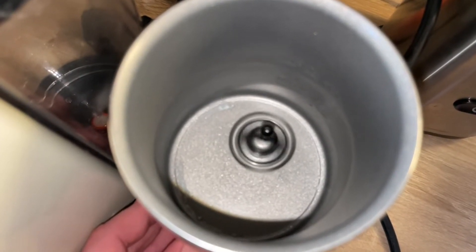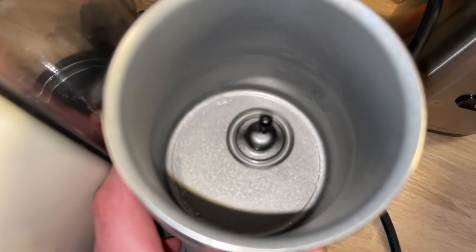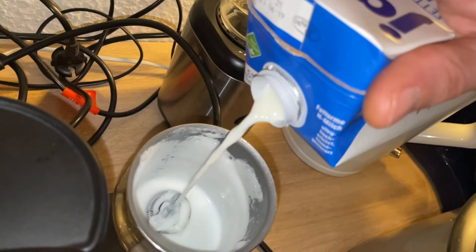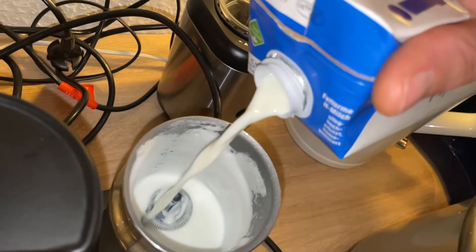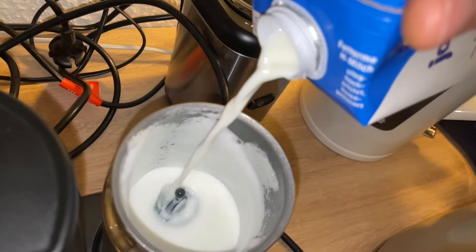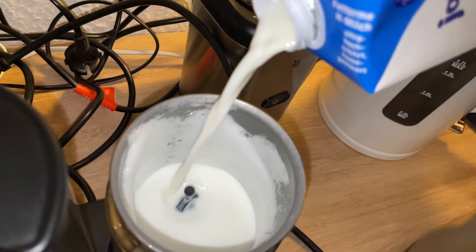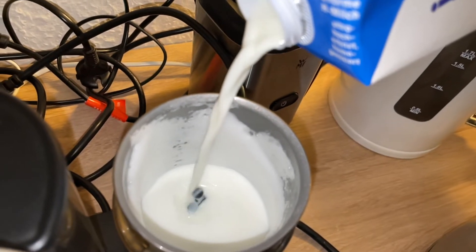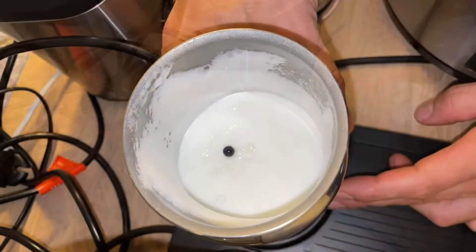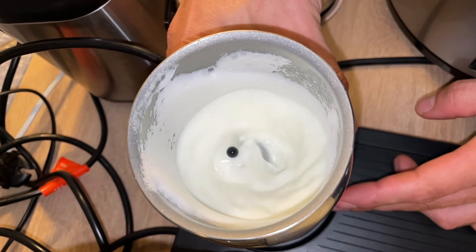Milk frothers were introduced through the use of espresso machines that contained steam wands that would froth the milk. Originally created in Italy, the espresso machine and the steam wands were exported internationally to other countries, and frothed milk was introduced around the world.